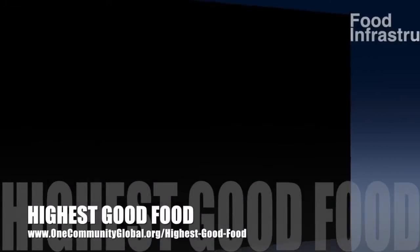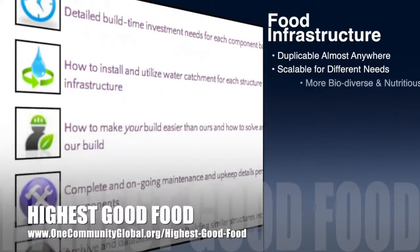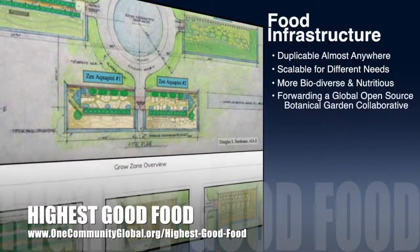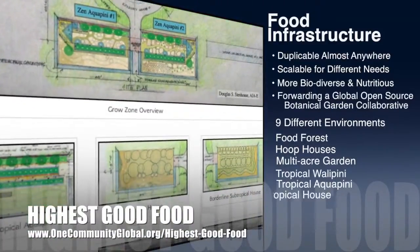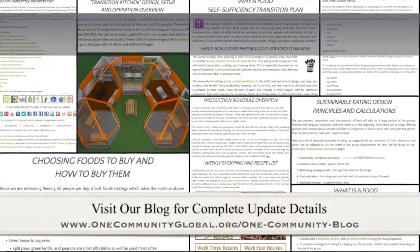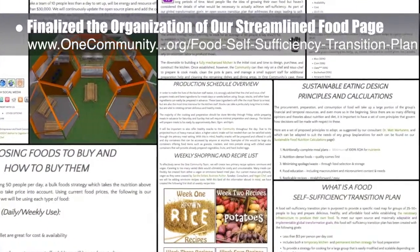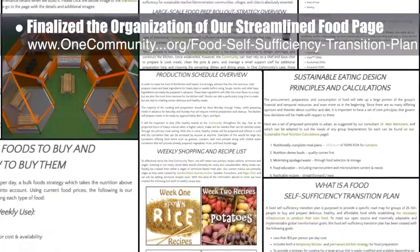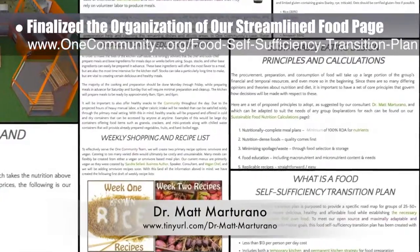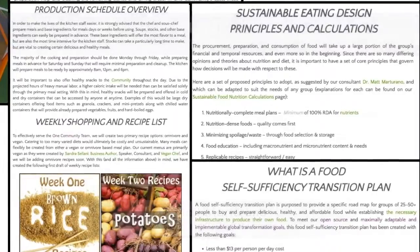One Community's approach to highest good food is duplicable almost anywhere, scalable for different needs, more biodiverse and nutritious, part of forwarding a global open source botanical garden collaborative, and includes nine different free shared and duplicable growing environments. This week, the Core team working on Highest Good Food finalized the organization of the streamlined version of our food self-sufficiency transition plan page, which includes contributions provided by naturopathic doctor Matt Martorano, creator of the coherent model for comprehensive digestive health. We had a final additional Pioneer proofread and edit the page, and it has now officially launched.